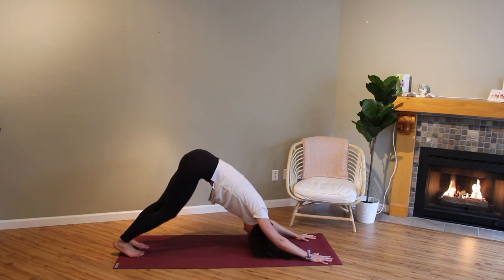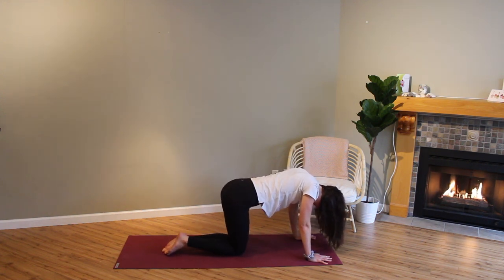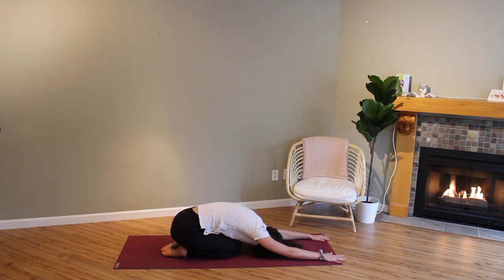From your downward facing dog, we'll come into a closed-leg child's pose. Bring your knees together, sink your hips back, reach your arms forward, tuck in here. Just take a moment to yourself. If you want to scream, scream. If you want to cry, cry. If you want to laugh, laugh. Take this nice safe moment to yourself where you're curled in and protected — you can release anything you need to get out. Remembering that everything is temporary — the good, the bad, the ugly, the happy. It's all temporary. What you're feeling now might not be what you're going to feel in a couple of hours or days.